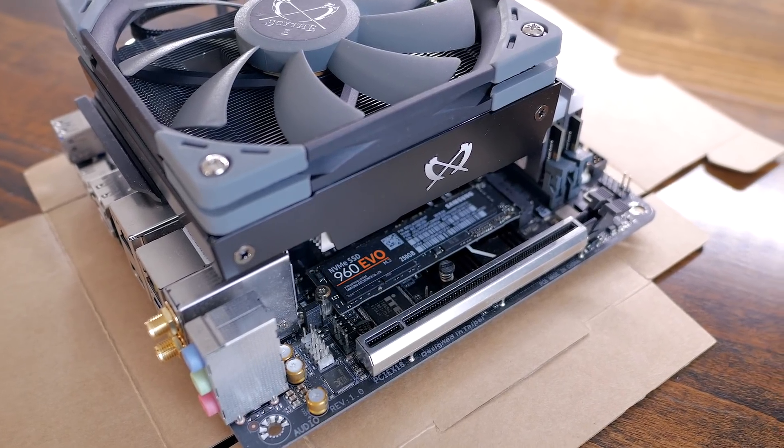I'll personally go back to my Noctua since my side panel just won't close, but otherwise I wouldn't mind keeping the Shuriken 3 in my build. I'll have links down below if you want to check it out for yourself.